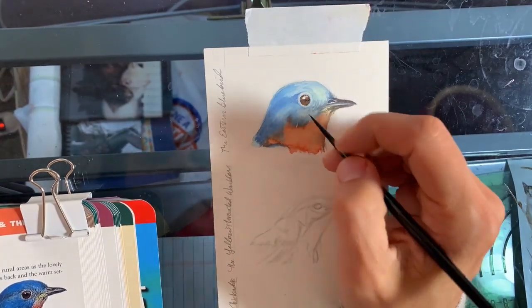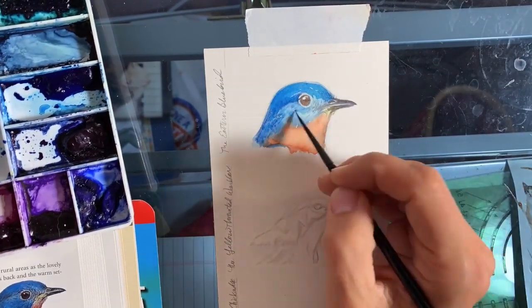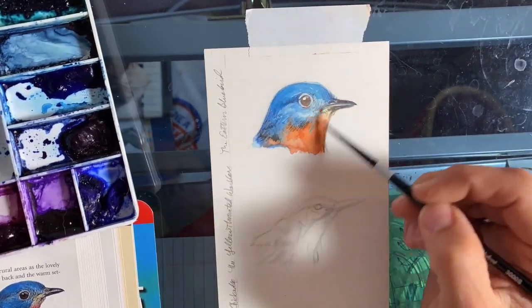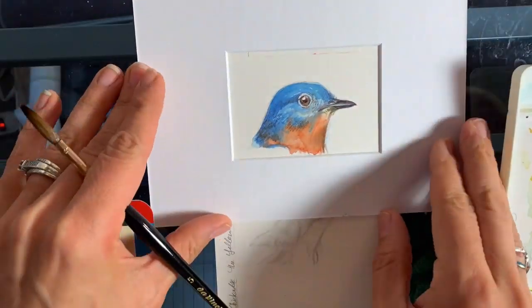I also bring in Indanthrone Blue, which is like a French Ultramarine but it doesn't granulate, for the darker blues. I'm also using a number five and a number two watercolor brush to bring in the details.